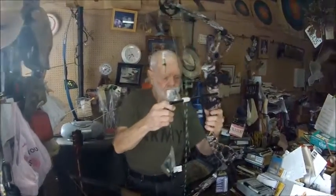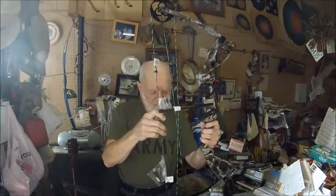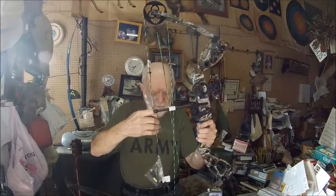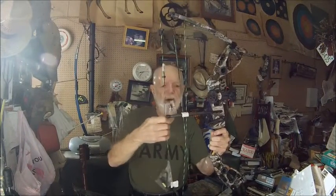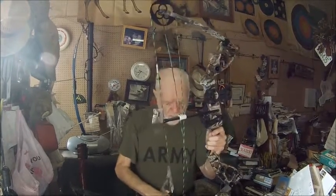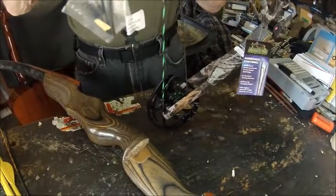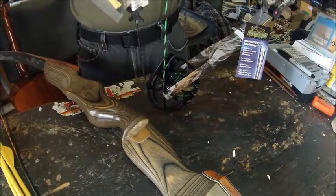The cams also relax the draw weight as you get back to your anchor point. So in a 50% let-off, if a bow of 100 pounds is drawn back to its full draw length, you would only be holding 50% — or half the weight. In a 100-pound bow, you'd actually only be holding back 50 pounds. With a compound bow, because of the effect of these cams, not only do you get that let-off, but you get increased velocity based on the action of these cams.